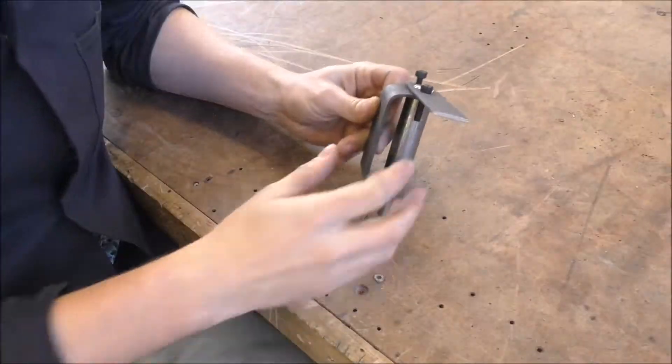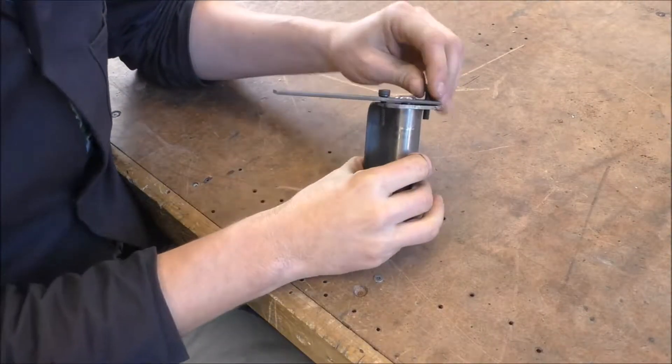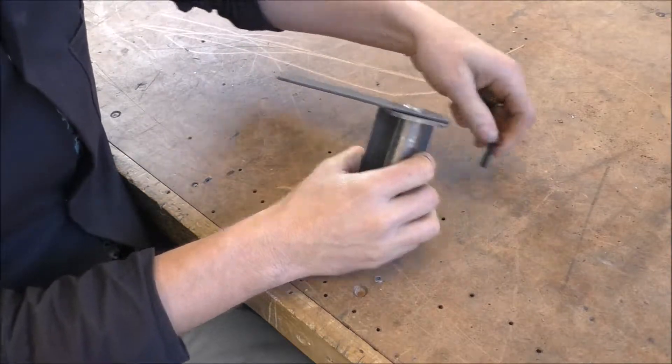What I'm showing you in this video is how to make the steering knuckles for the go-kart. This is the finished knuckle here and it's made up of several parts.